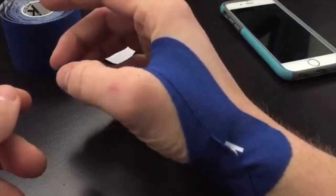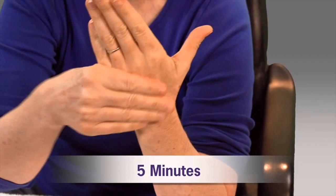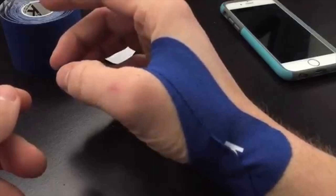Elevate the hands. Swelling can be caused by poor blood circulation and stagnation of blood in the hands. If you elevate your hands the blood will flow back towards the heart. Make sure that you elevate your hands for a while. Elevating the hands above the head will work in your favor.